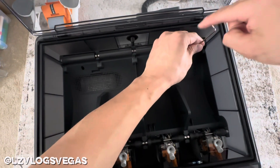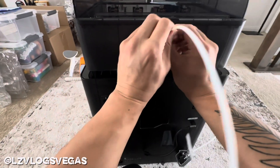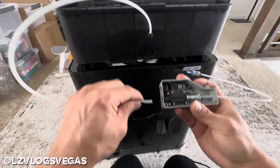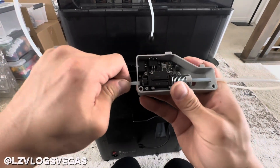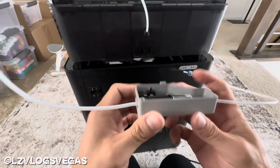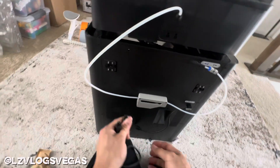Screw them back in. Now you're ready for the last couple of steps. Plug the PTFE tube back into the AMS and plug the other end into the filament buffer — you should hear a little click. Now all you got to do is put the filament buffer back on the machine, put the screws on and plug it right back in.